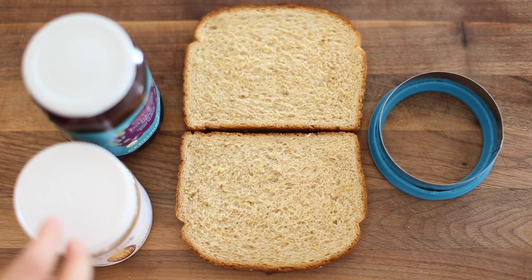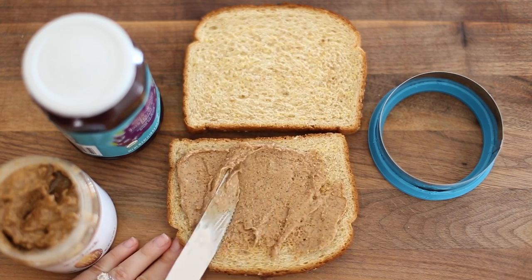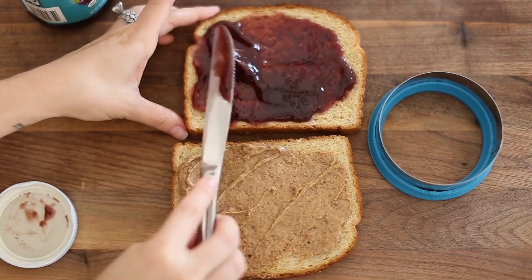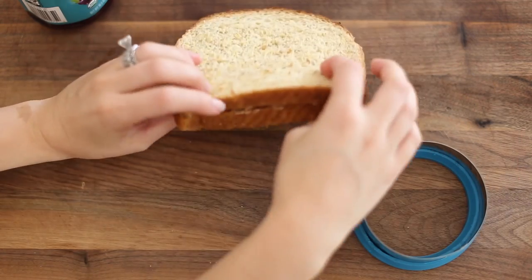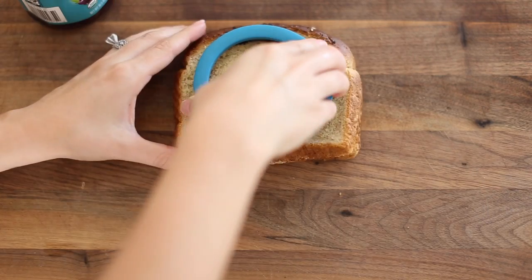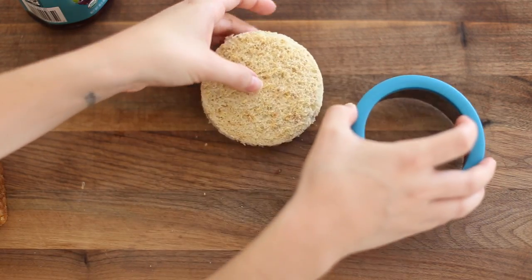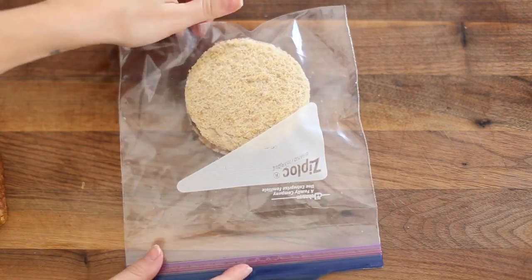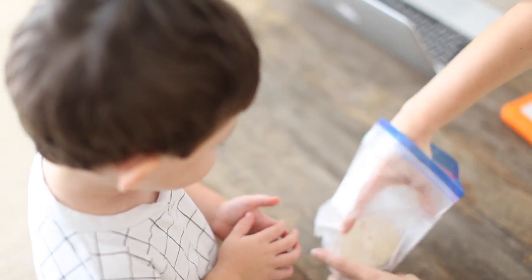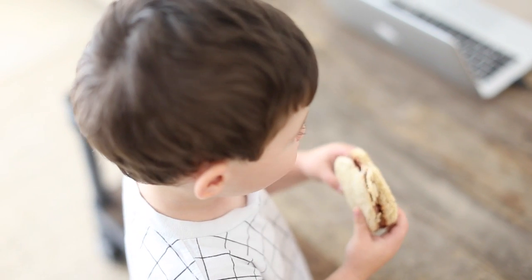The next one is the DIY Uncrustables. Everybody knows how to make a PB&J, so there's nothing new here, but I'm using almond butter because my son prefers it over peanut butter. I'm just making a traditional peanut butter and jelly sandwich with almond butter. I have this cutout I got from Bed Bath & Beyond. I eat the crust since my son doesn't like it — no waste! You can create these and freeze them ahead of time, and when you want one, just pull it from the freezer, let it defrost, and eat it. It's a lot less expensive than Uncrustables, you know what's in it, and you can make your own customized version with almond butter or peanut butter.